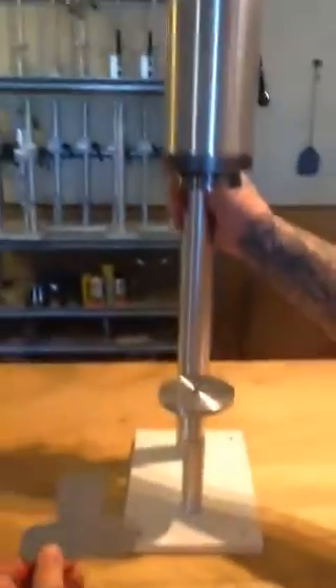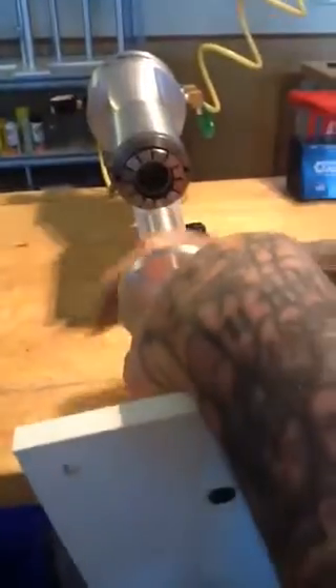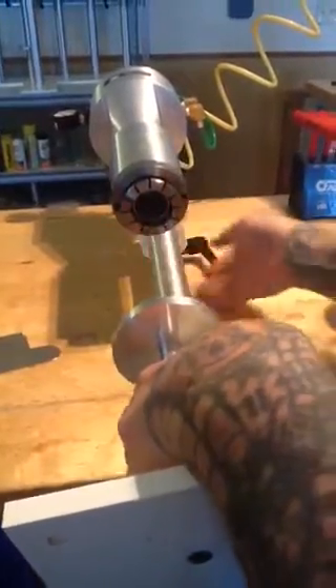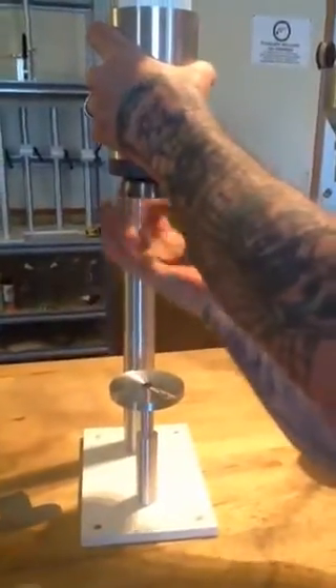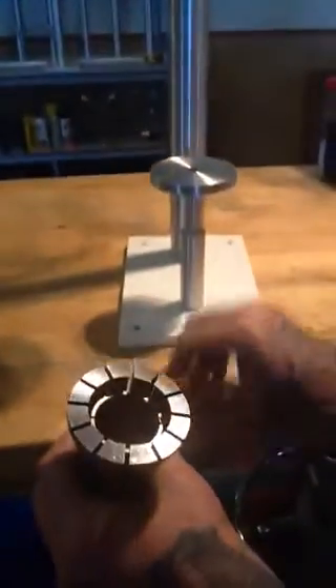Now this is your collet adjustment tool, and what that's for — if you ever need to adjust the stop on the collet, inside the collet here there's your collet stop. That would be to increase your depth or to decrease your depth. You have to take this collet out. The collet should just be in hand tight.